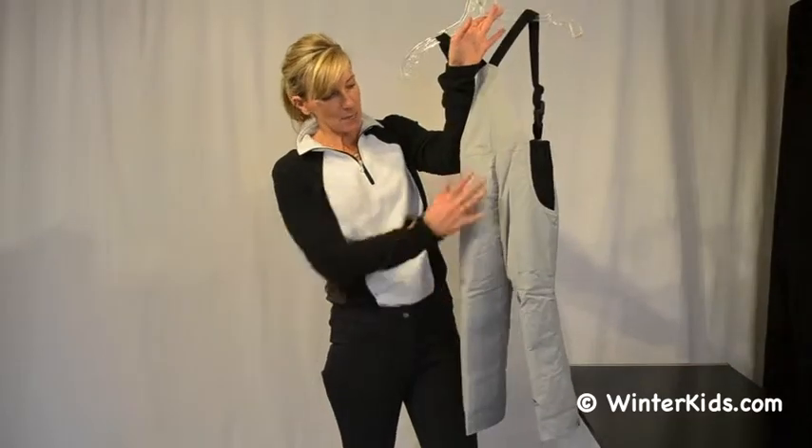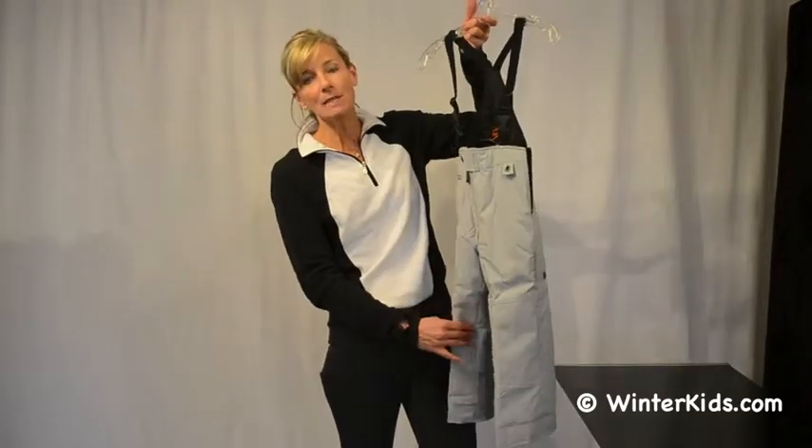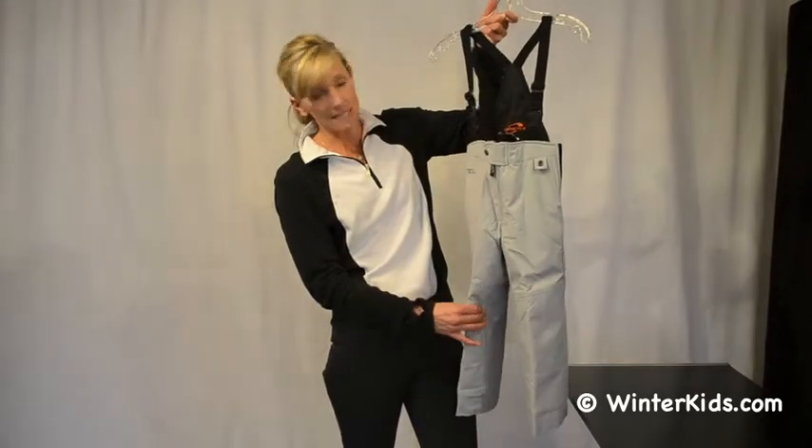You've got double seat, which is actually two layers of fabric to keep the seat warm and dry, as well as double knees. They are articulated knees as well.